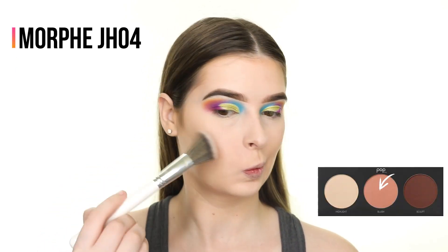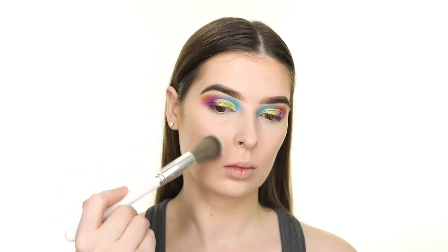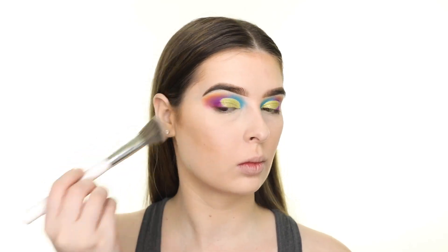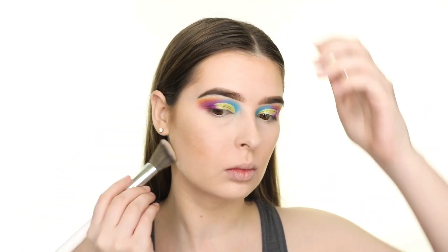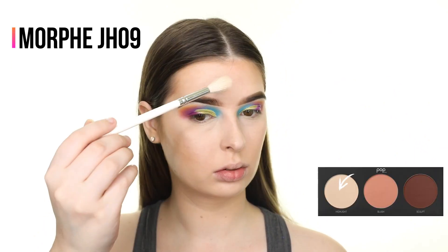Since I'm already basically contoured, I'm just sweeping a very small amount of the blush shade from the Matte Contour 101 Palette by Pop Beauty onto the hollows of my cheeks, the top of my forehead, and my jawline. I'm also using the highlighter from that palette to add some glow to the skin.